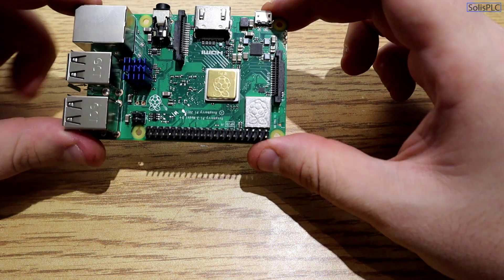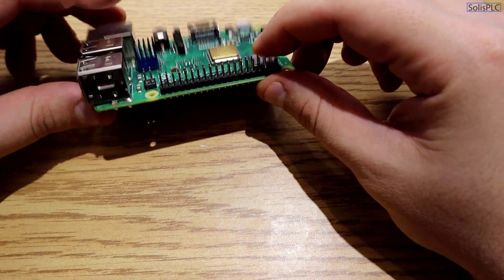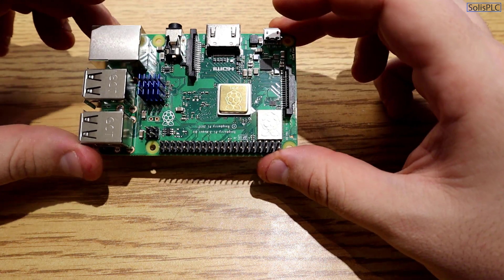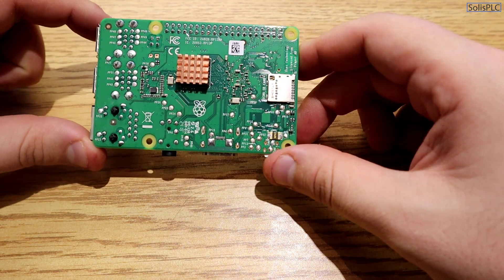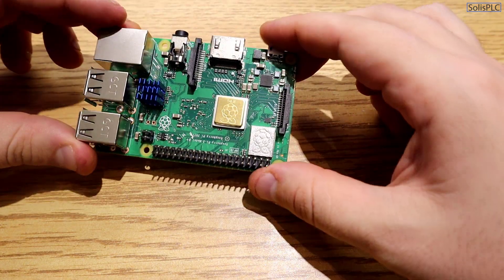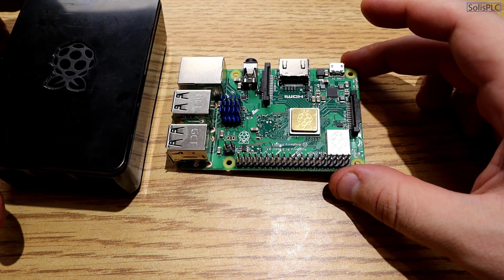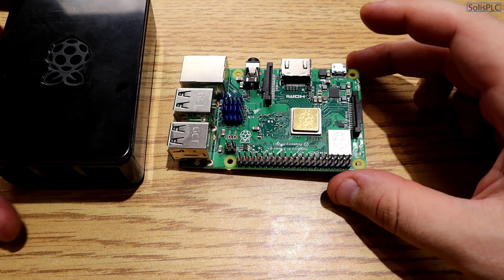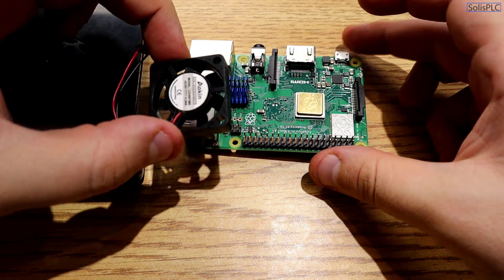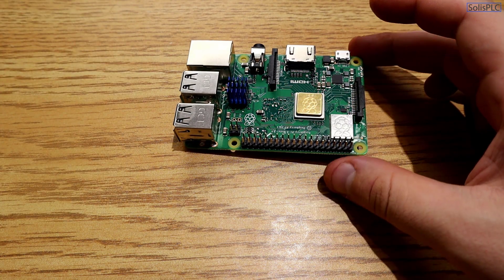Here's the Raspberry Pi on my desk — this is the Model 3. As you can tell, I've already installed a couple of heatsinks, because the Raspberry Pi runs quite a bit hotter once Ignition Edge is installed and pulling a lot of data into a database. I got this enclosure from AliExpress — it comes with three heatsinks and a fan, which I highly recommend if you're leaving this on for long periods.